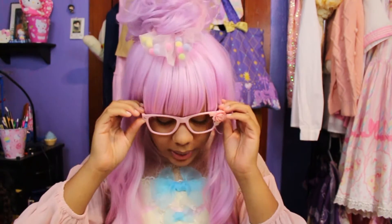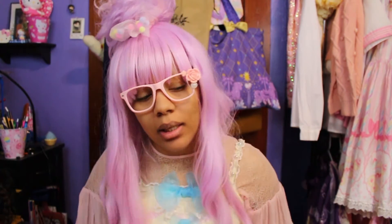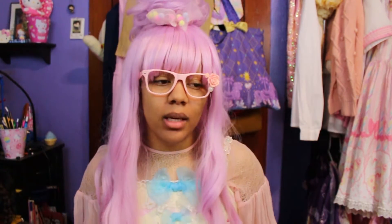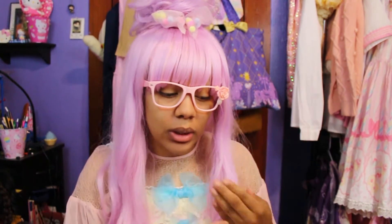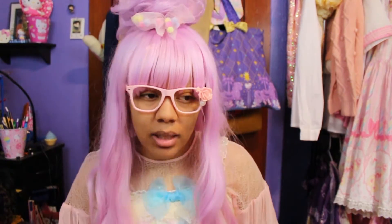Hey guys, today I'm going to be telling you how I made these abs for my Kogi Tsukidemaru cosplay. As you may know, I actually crossplay, and my newest cosplay is Kogi. However, Kogi has an open chest whenever he wears his kimono, and I'm a woman, so I had to figure out how exactly I was going to compensate for that.